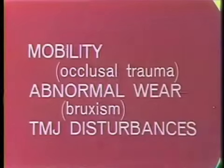Dr. Ash has indicated that the reason for the tooth mobility is occlusal trauma. He has also indicated the reason for the abnormal wear is because the patient is bruxing. We have found no temporomandibular joint disturbances at this time. Dr. Ash has also indicated that the patient be referred to an orthodontist for treatment of the occlusal instability and the impinging overbite. Treatment for the bruxism and the tooth mobility should be considered after this.